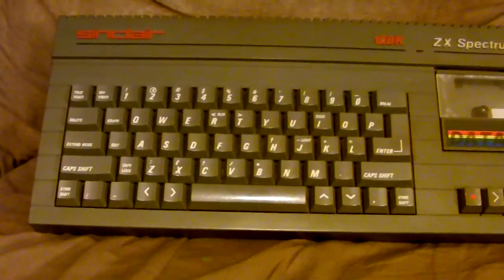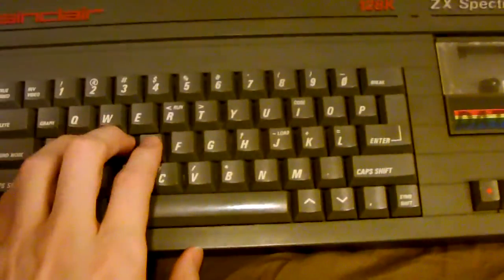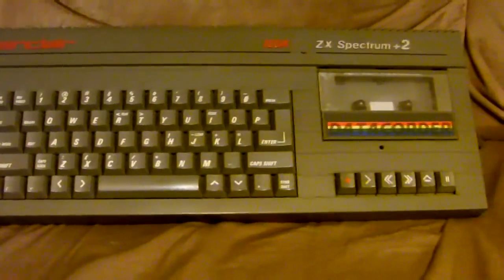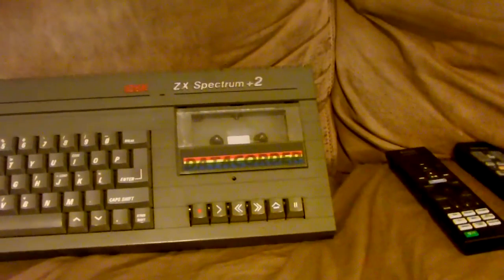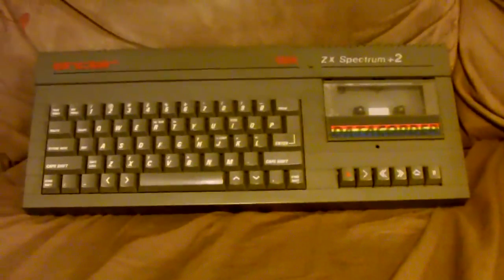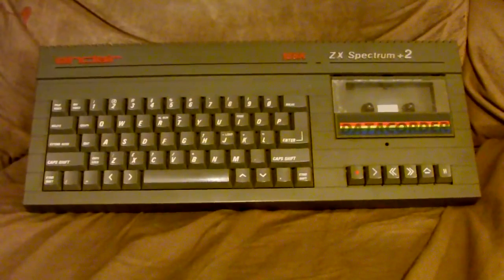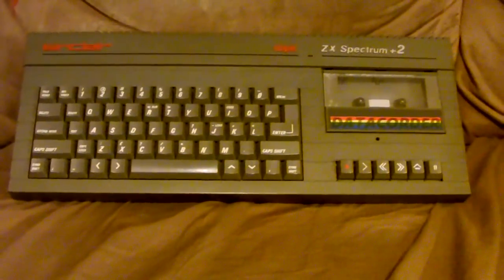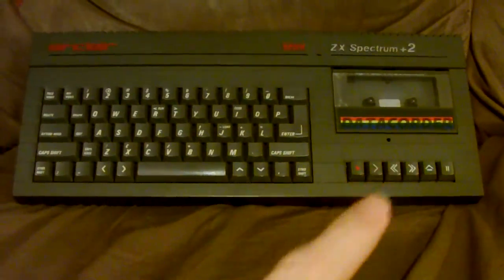One of the primary improvements over the Spectrum 128 is it has a full proper keyboard — you can actually type on this thing and it feels like a real keyboard. Also, the built-in cassette recorder, which they call a data-corder. The design of the Spectrum Plus 2 is actually very similar to the CPC-464 — keyboard and cassette recorder integrated into one unit.